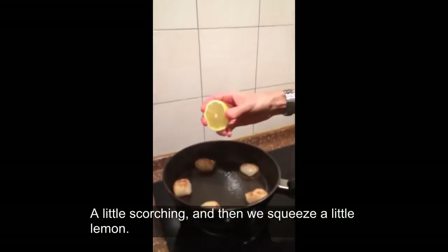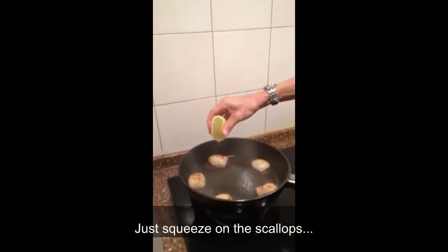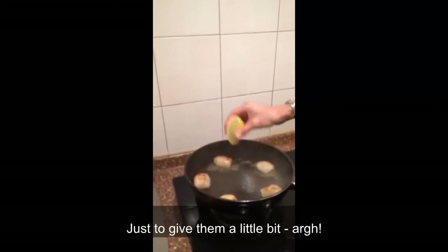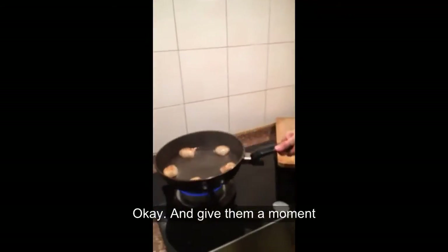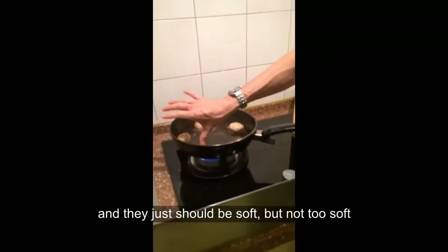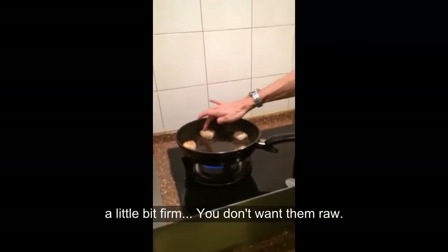We're just going to squeeze a little lemon on the scallops, right there, just to give them a little bit. Give them a moment. They should be soft, but not too soft — a little bit firm.